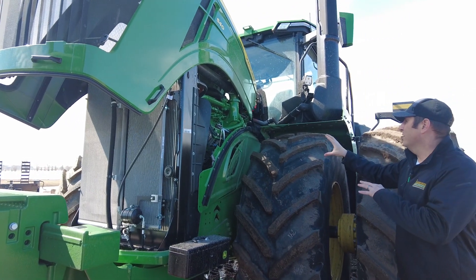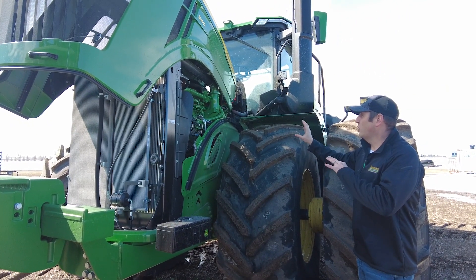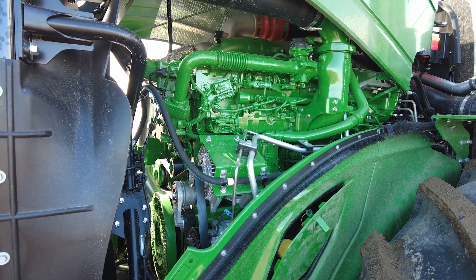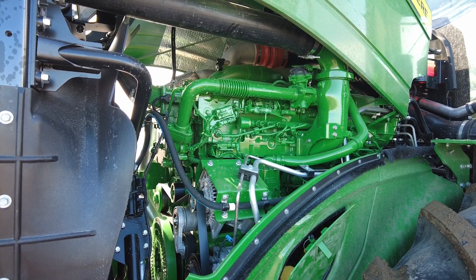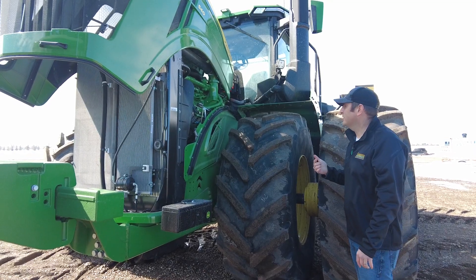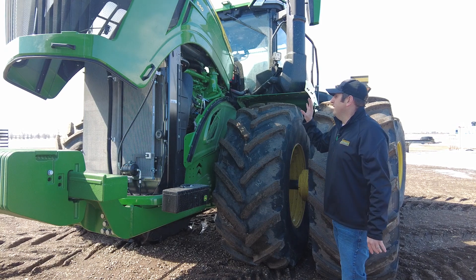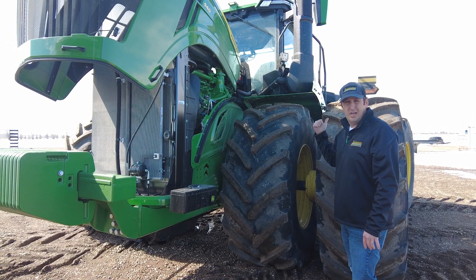Now when you take a look under the hood, you'll see it's a totally different look. They've put the gear train on the back of the engine to reduce noise and make some room. It's a belt-driven water pump, high pressure common rail fuel system — so we've gotten rid of the injectors. And it's also a hydraulically driven fan motor. What all this means to you is a much more compact looking engine compartment and a lot less noise up in the cab.